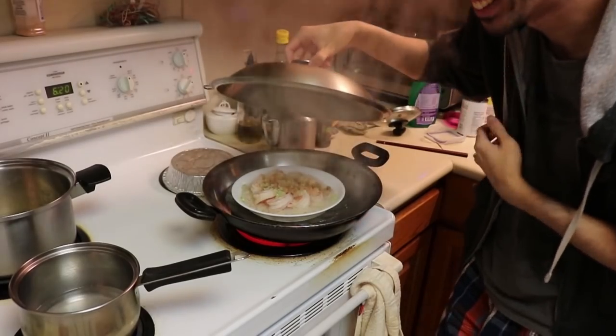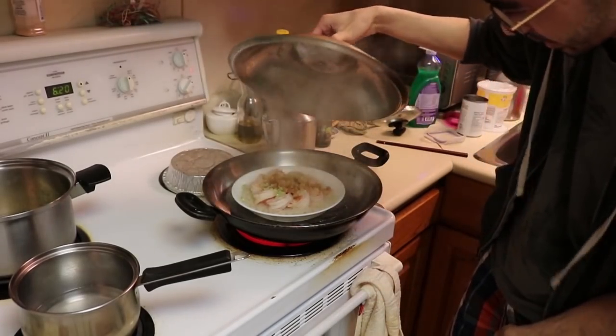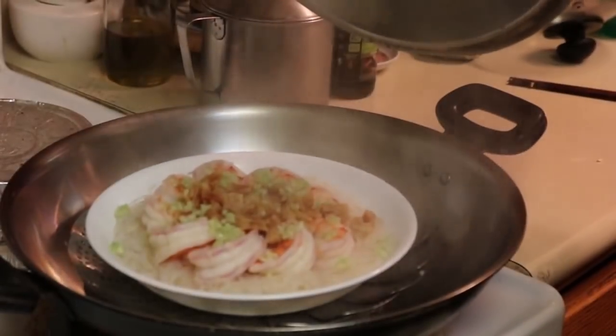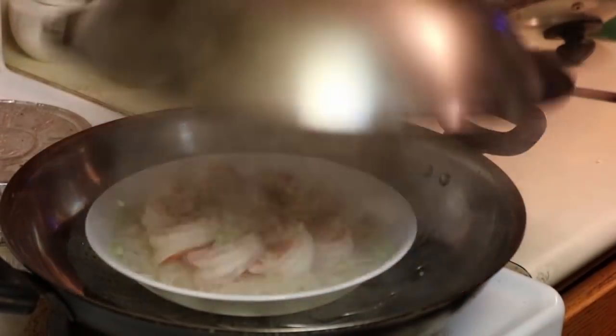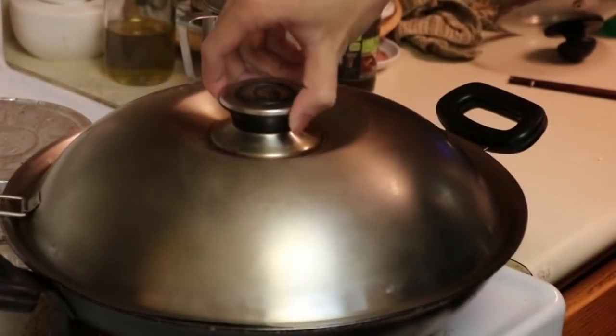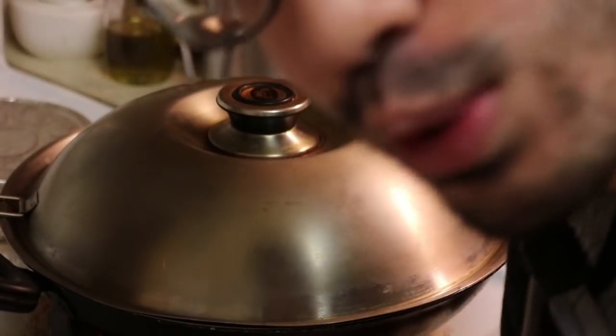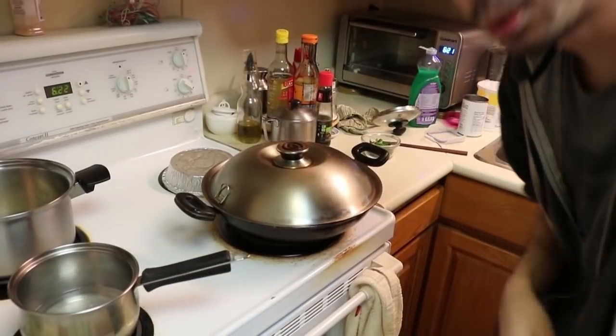Oh it smells like heaven, it's great! You can see the shrimp is already changing color — it's kind of pinkish so we're getting there. All right, don't take too much time, you might want to slow cook it so you don't overcook the shrimp. Do not overcook the shrimp — it's not as delightful when it's overcooked.